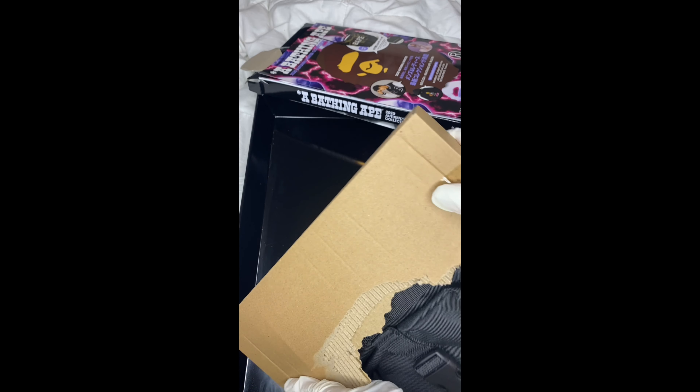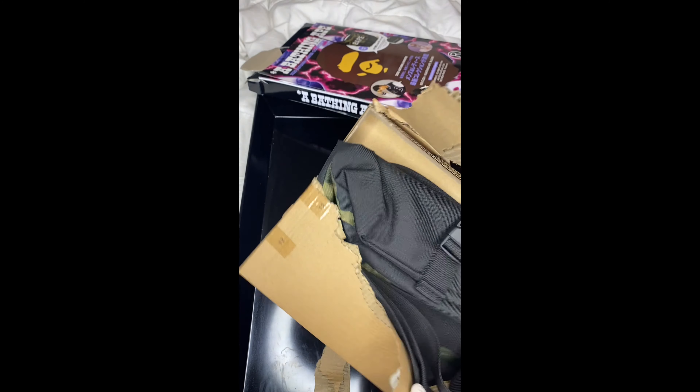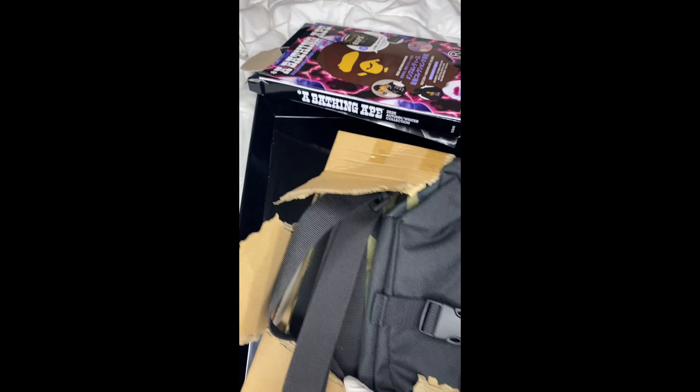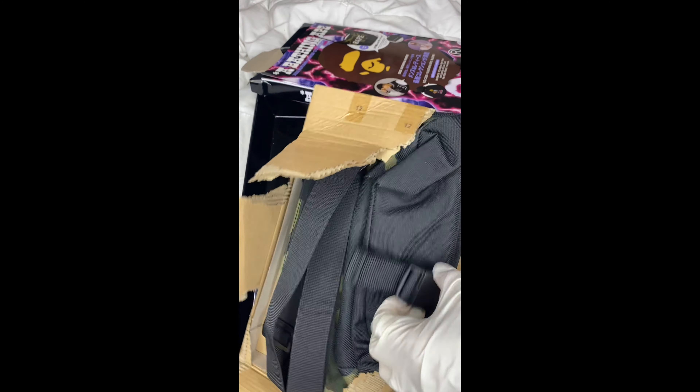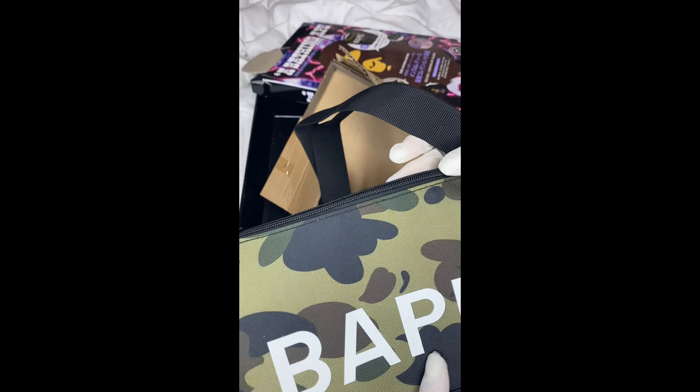Nice and packed. I could go to the gas station down the street and put my wallet in here and stuff. Wow, super cute — this clip on here!